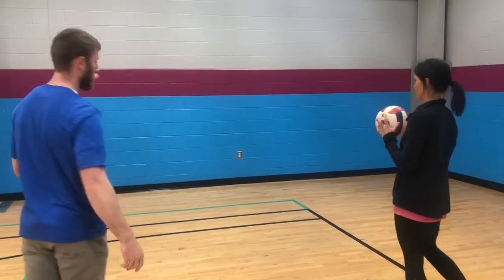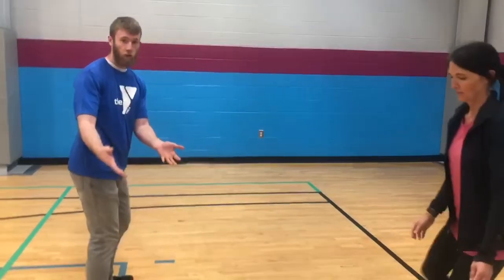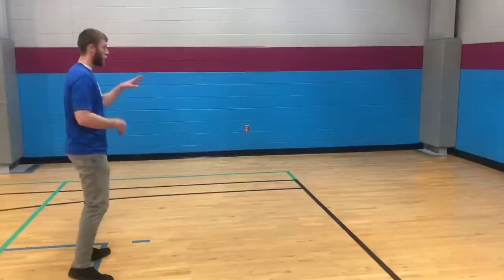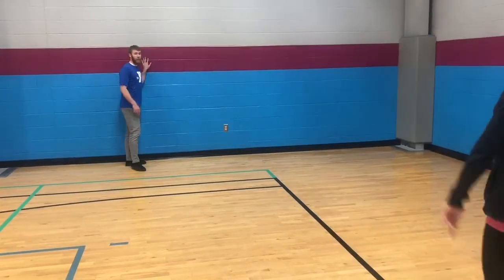So when I hit the ball and receive it here, if I miss it, then your partner will go and grab the ball. I have to run to touch the wall before she throws the ball and it hits the wall.